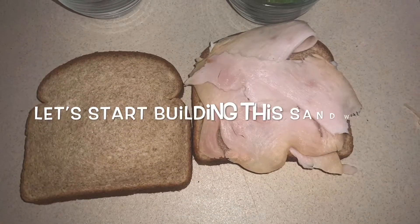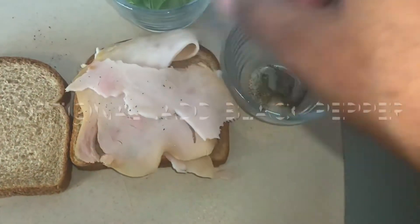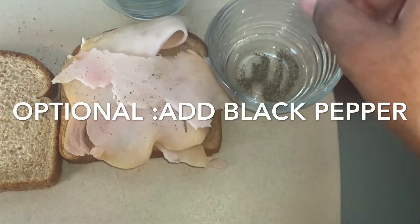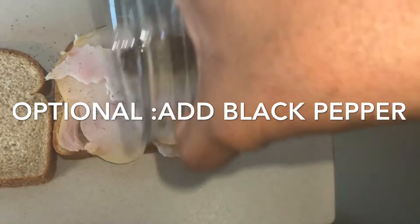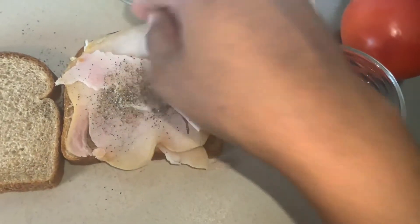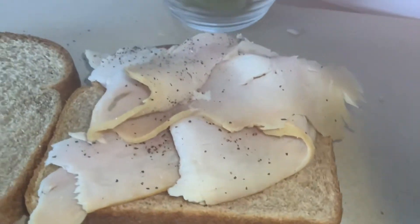Okay, now it's time to build the sandwich. I personally love flavor, so as you can see, I'm going to add some black pepper and some salt to my meat so it can have some flavor.